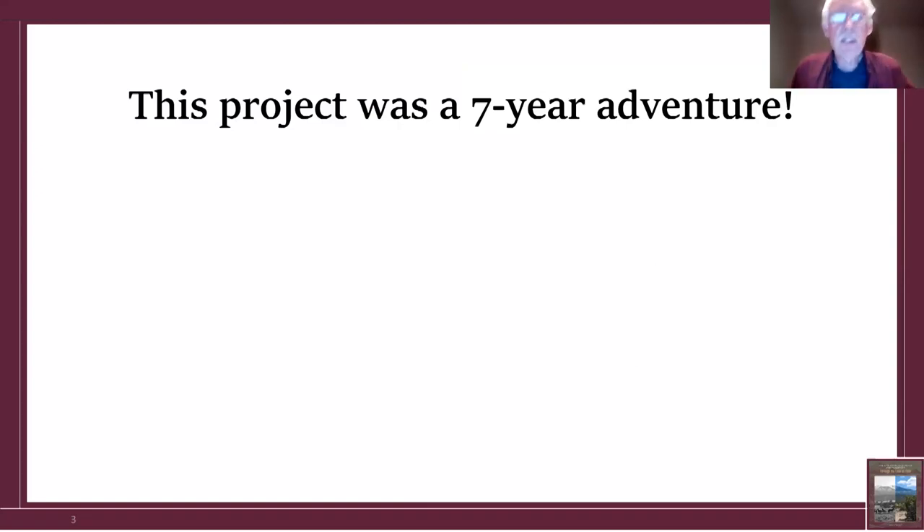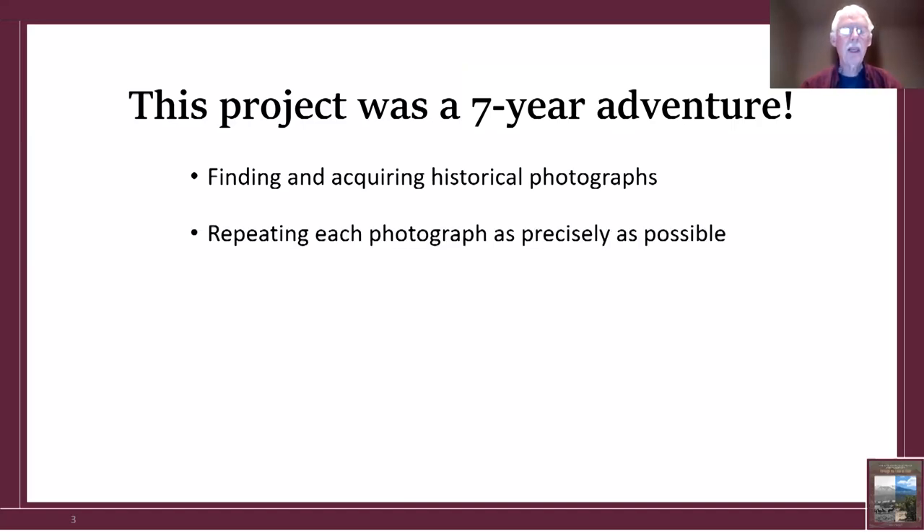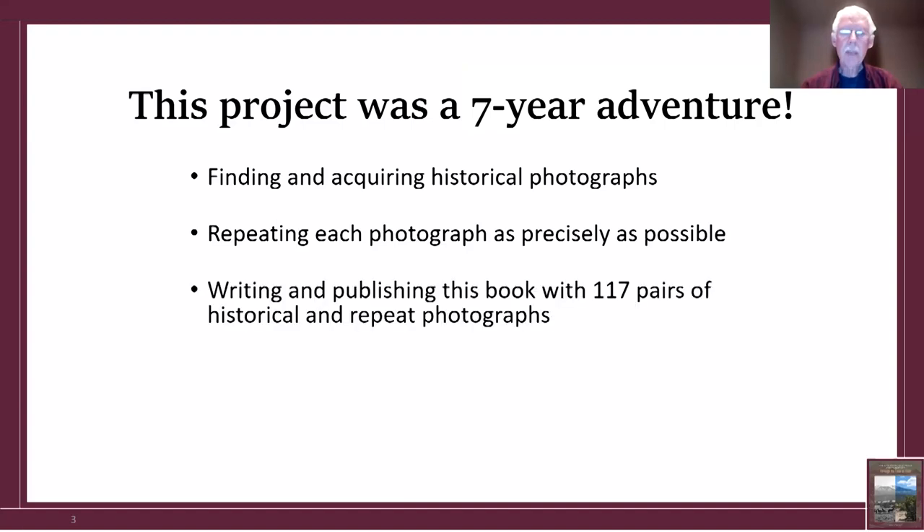The project was a seven-plus year adventure for me — finding and acquiring historical photographs, repeating each as precisely as possible, and writing and publishing a book with 117 pairs of historical repeat photos. I actually had about 125 or so, but some were very similar, and I decided not to include those.